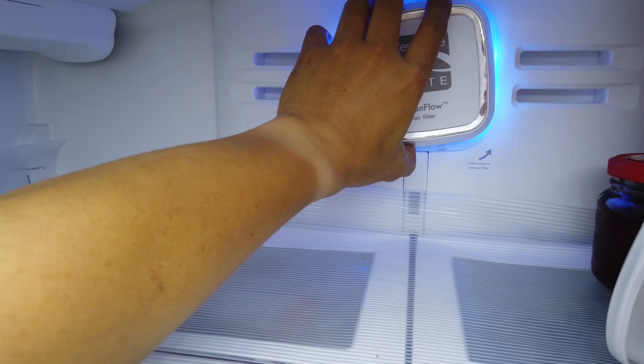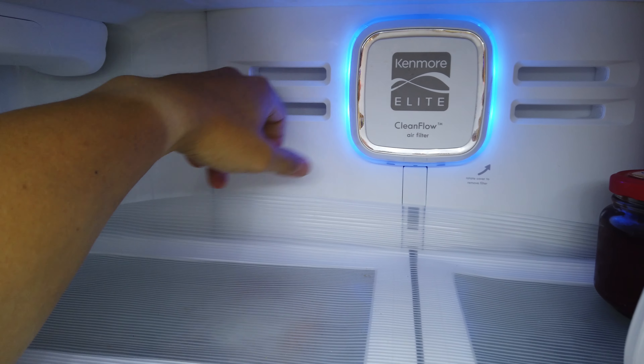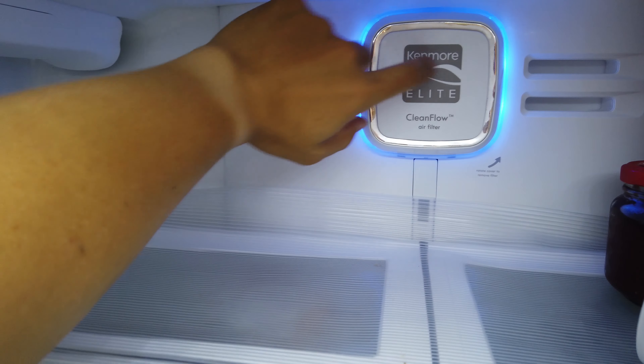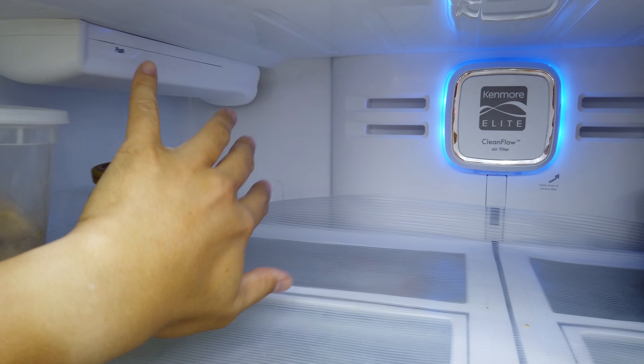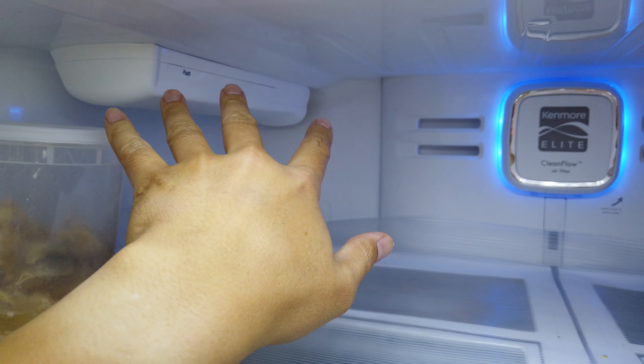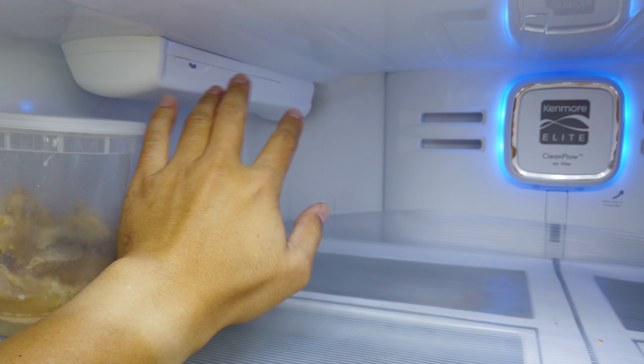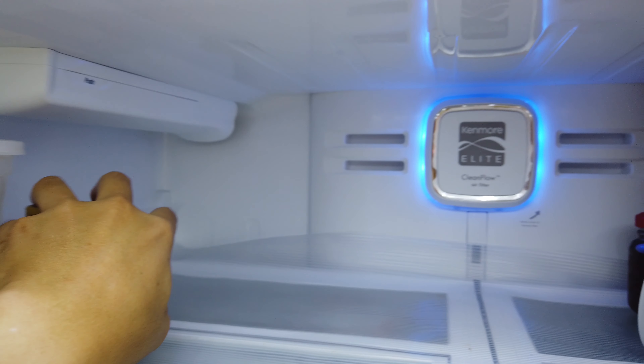Taking it out is a little bit jarring, but it's actually pretty sturdy and you just rotate that back in. This applies to a lot of the LG refrigerators that also have the filter up top. And if you have the ones with the bottom freezer, certain models have it actually down below, but I don't have that one so I can't show you that.